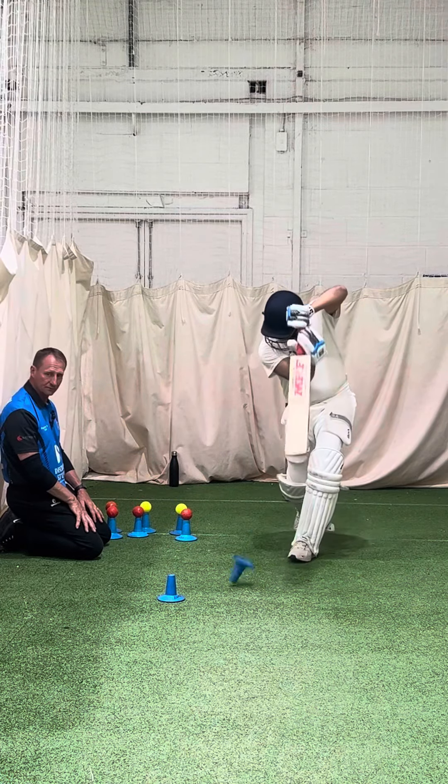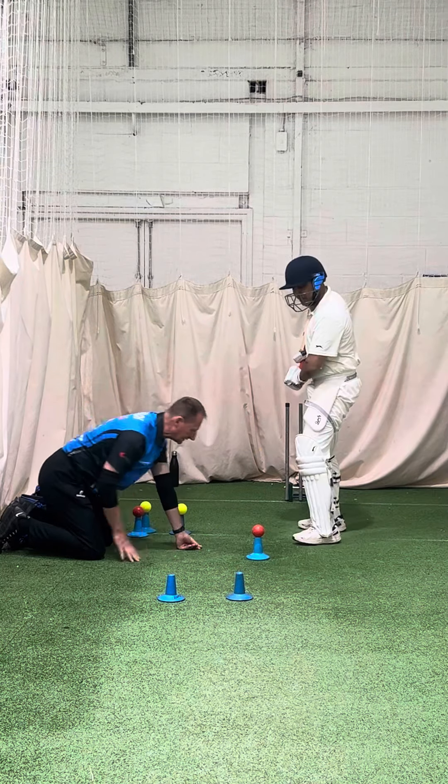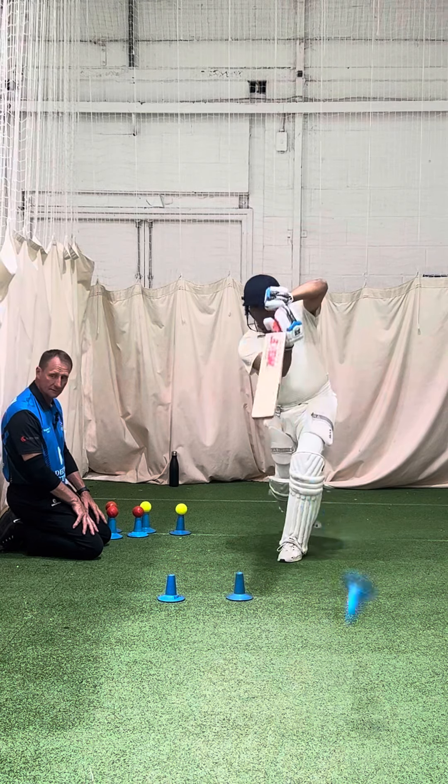Keep looking at that ball, get your head leaning forward, lean into the shot, don't lean back. Lean into it, lean with the head and the left shoulder. Good shot.